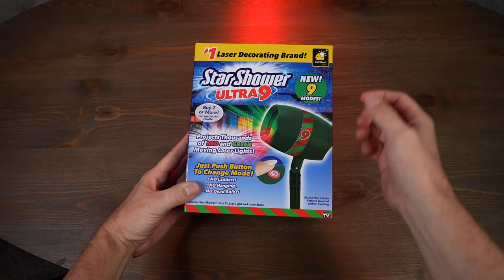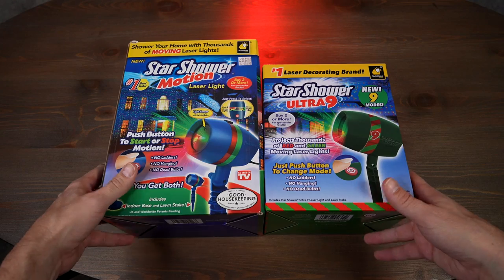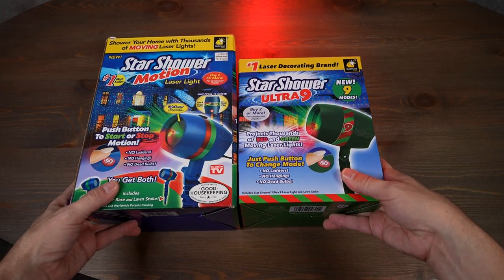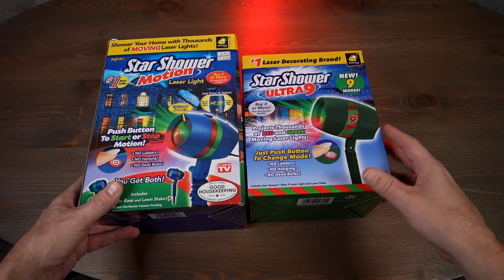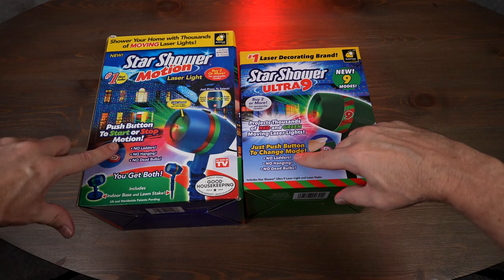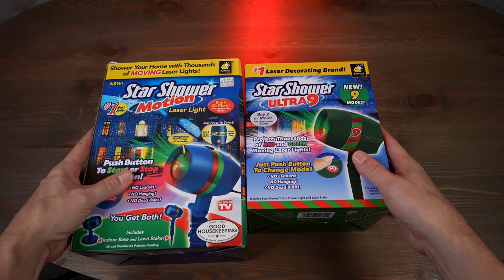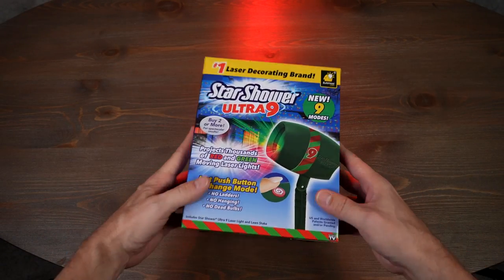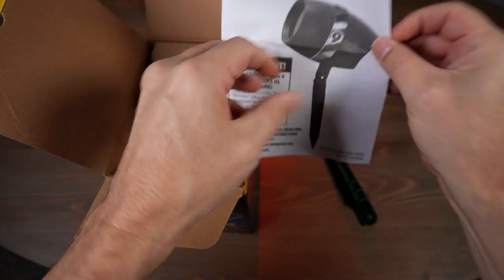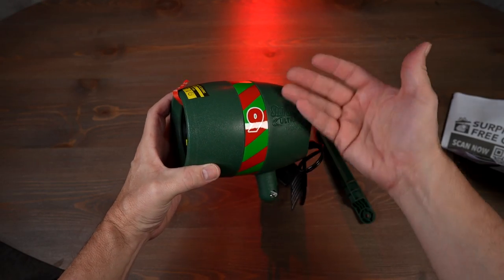Let's take a look at the Star Shower Ultra 9 and compare it to the original Star Shower Motion Laser Light side by side. The box is certainly smaller on the new one, though the packaging looks very similar — red and green, no ladders, no hanging, no dead bulbs. Got the similar logo and Bulbhead branding at the top. Cracking the new one open, the housing color is green whereas the original was blue. Got some instructions included.